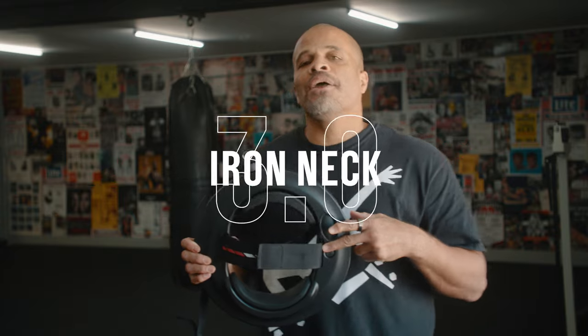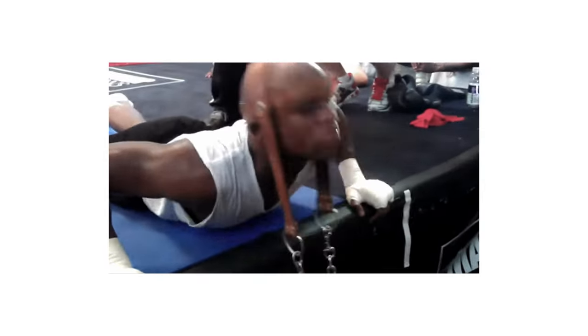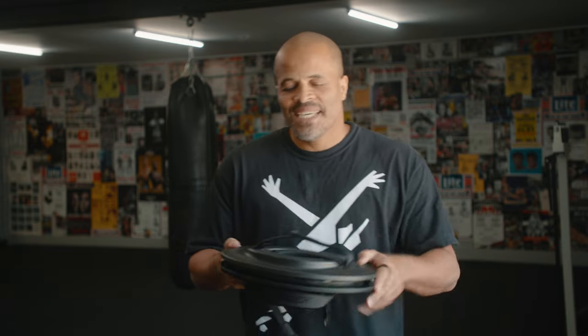So this is the Iron Neck 3.0. This tool is designed to strengthen up your neck in every position that the neck is supposed to go to. If you use this, you can say goodbye to some of them old school methods like the way the wrestlers used to strengthen up their neck, or the way boxers put a weight on their head and go left and right. That's limiting them. When you use this, this will make your neck go to another level.